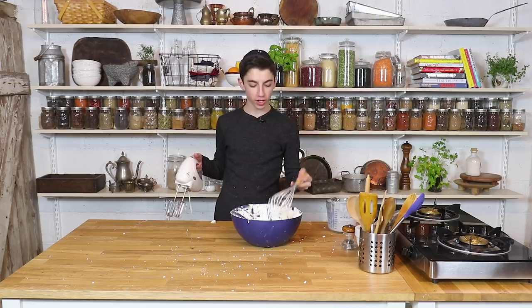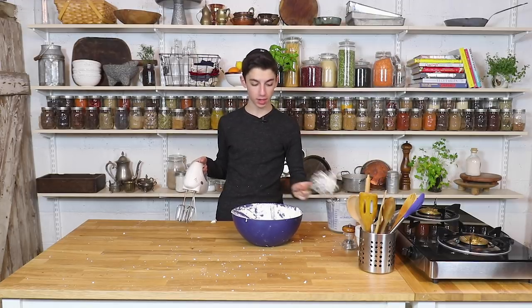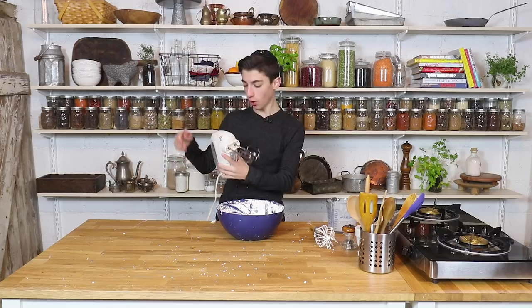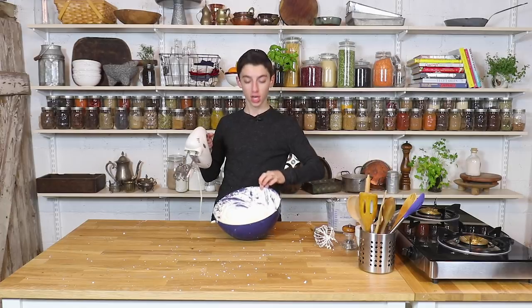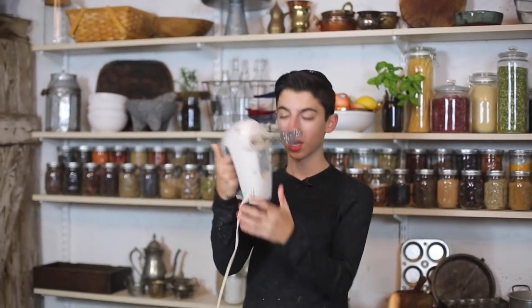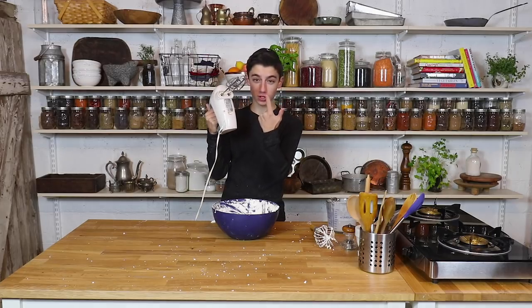We are kind of short on time. We've literally been beating this for about 20 minutes by hand and we've got to wrap this video. So I'm kind of cheating a little bit — most of this was done by hand, but we're going to use an electric beater now. Look how much faster — much, much faster than by hand.